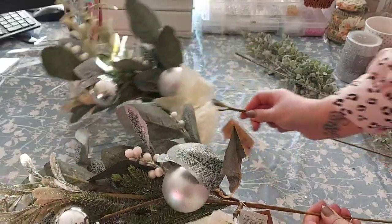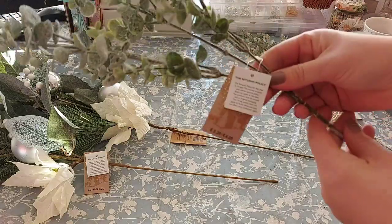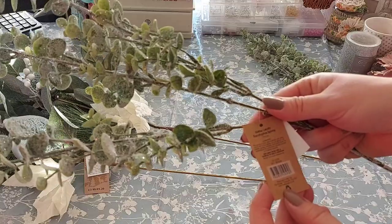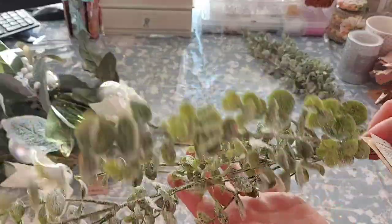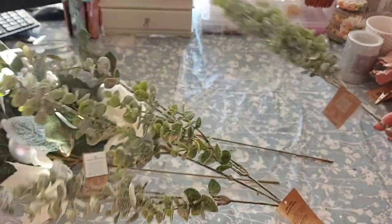I also got some of these — they're glitter leafy eucalyptus sprays, £3.39 each. They have the same kind of light green tones, and I got two of those as well.